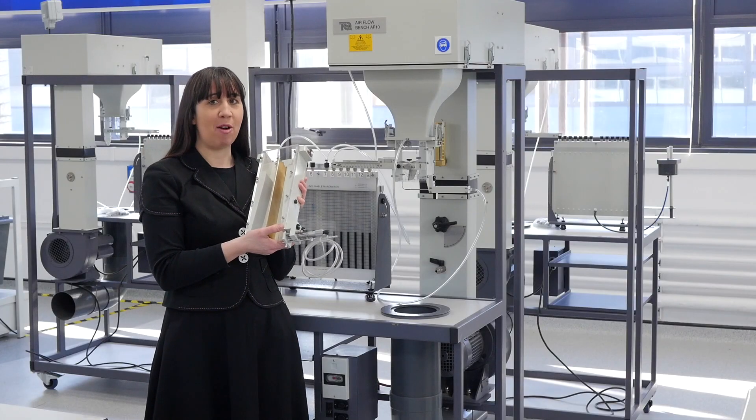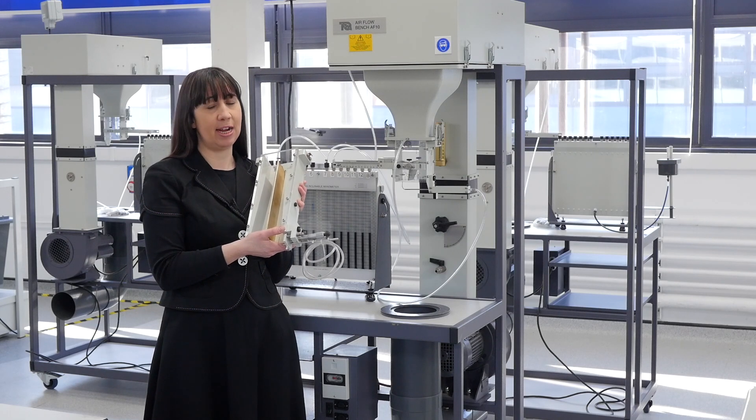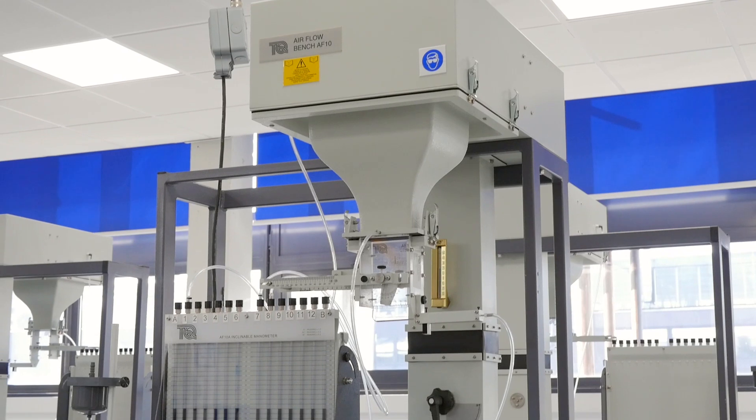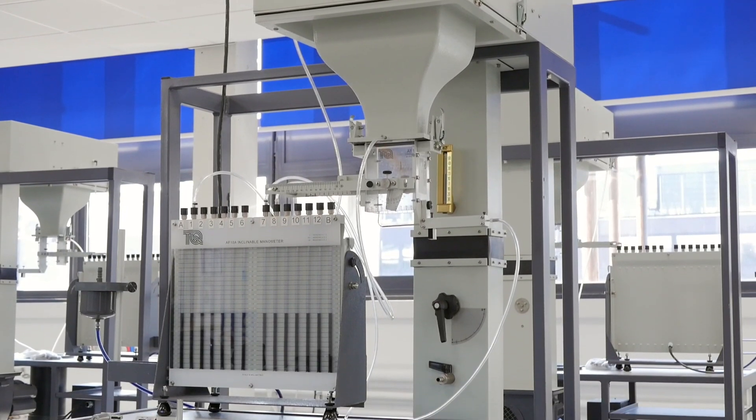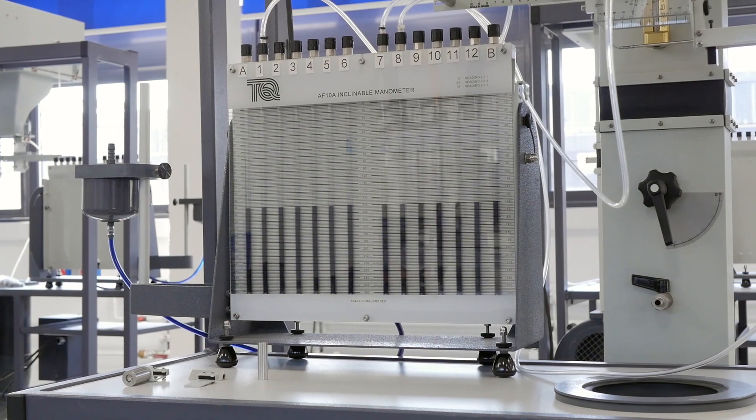The boundary layer experiment shown here is for studying boundary layers on rough and smooth flat plates. To perform any of these experiments in addition to the modular airflow bench, you require a manometer.